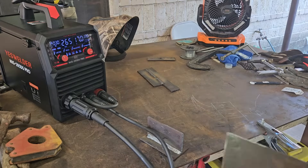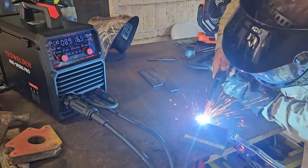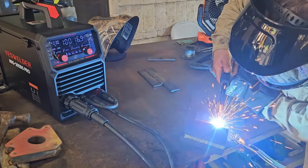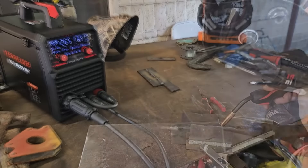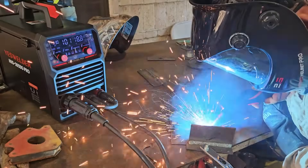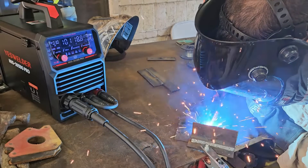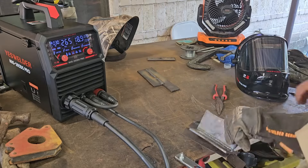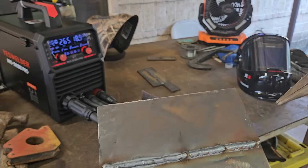I did one weld, stopped, and then continued. That's quite a speed bump there. I tried to replicate the same thing. As you can see this one looks a bit wider, while this one looks more uniform.